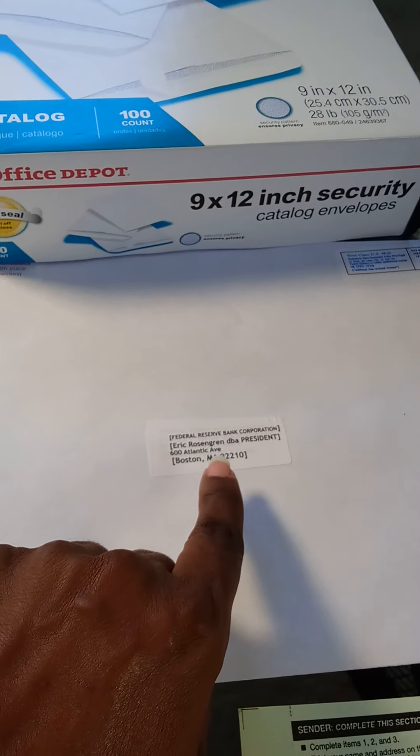We go ahead and preprint on those same types of labels. In this case, we're going to be mailing to Eric Rosengrin, doing business as president of the Federal Reserve Bank Corporation, in Boston. What we do is take these labels — I print three of them — pull one off for who you're sending it to and put it on the front of the nine and a half by twelve inch envelope in the middle. The prepaid postage goes in the upper right corner of the same envelope, and the Moorish American consulate label goes in the upper left corner.